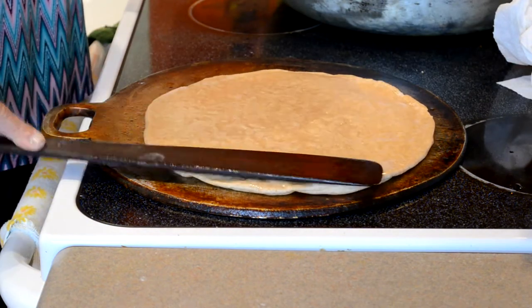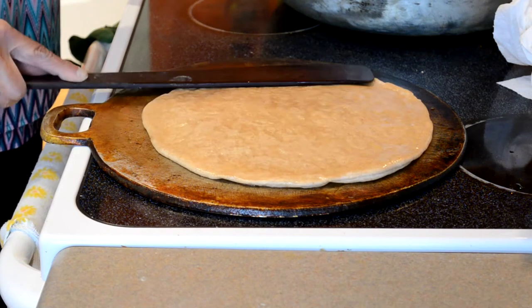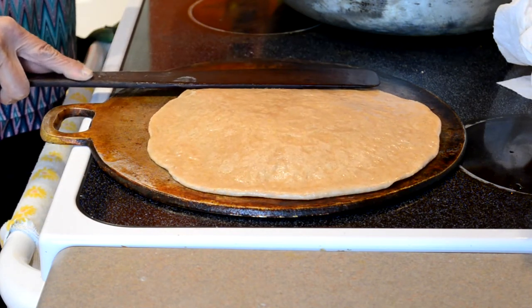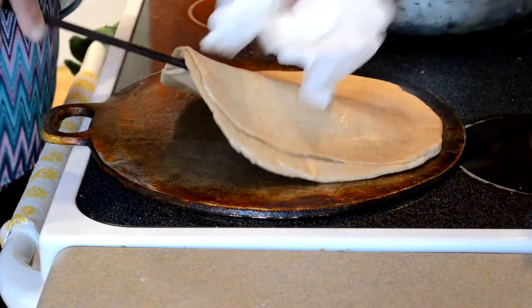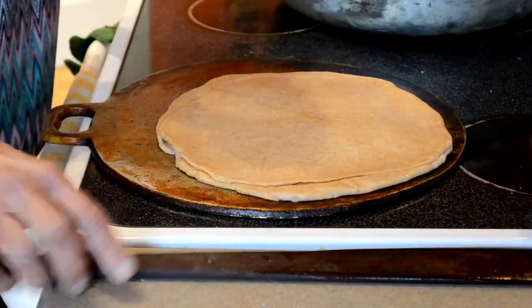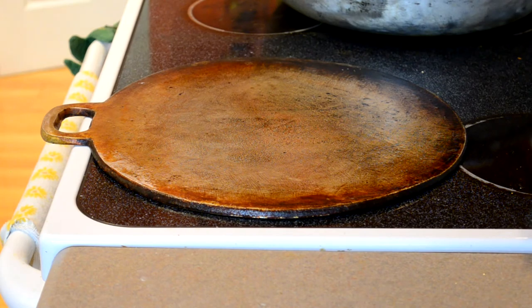Yeah, well Donna, she wouldn't mind. You don't remember Auntie Donna? Now when you pull that one off, put the next one on. You see how it's swelling nicely there. I do put the oil because you need it, but I still tap off some of the oil, and then I just flip it.